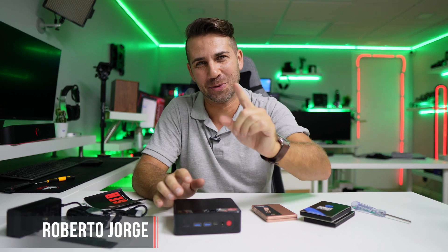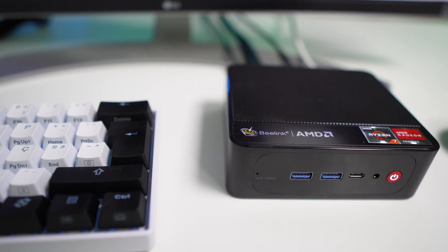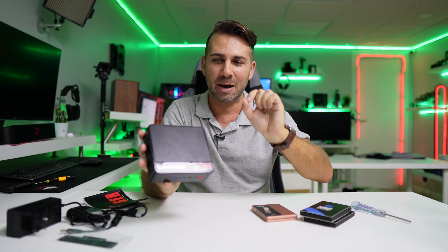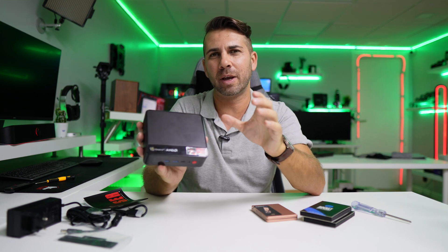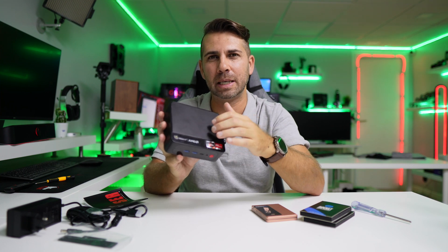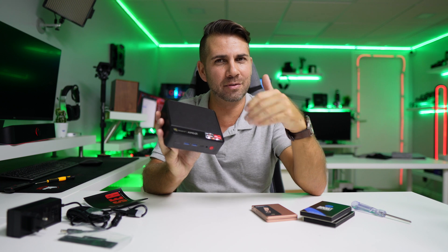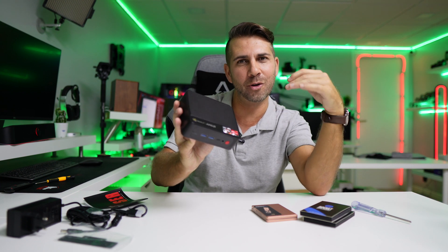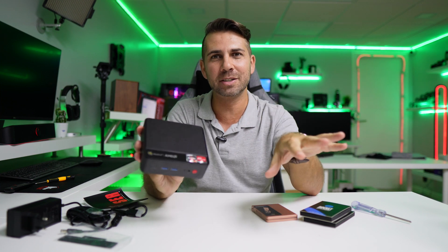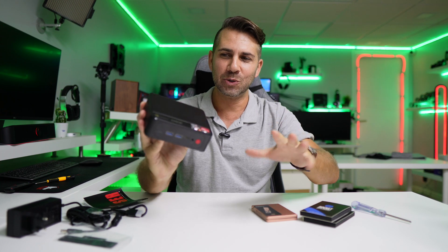Hey guys, welcome back to another video. Today we have a really interesting mini computer for several reasons. One of them is that, having tested the hardware, it's probably due to BIOS optimization — it's running higher and giving more performance than the same hardware on other machines. I'll share those numbers with you in just a few moments.